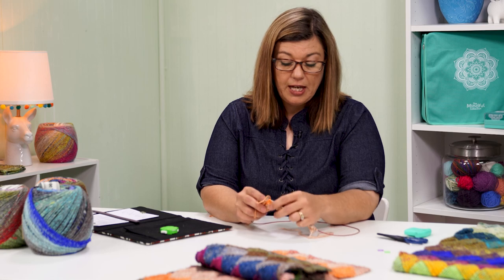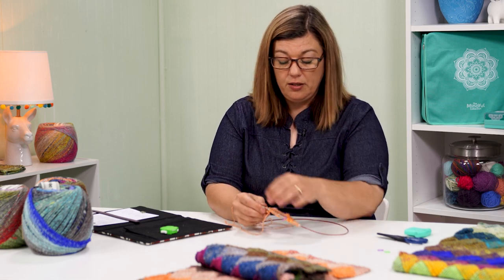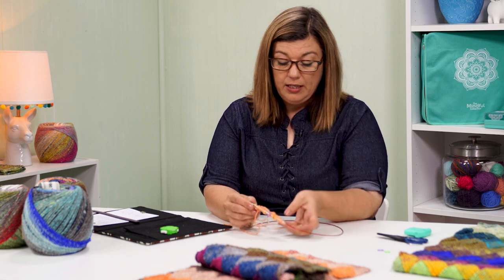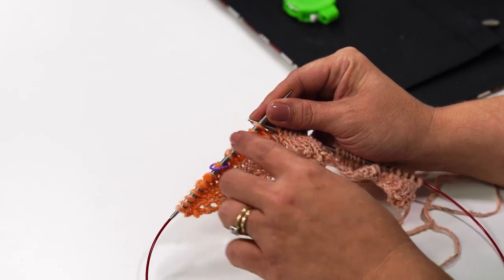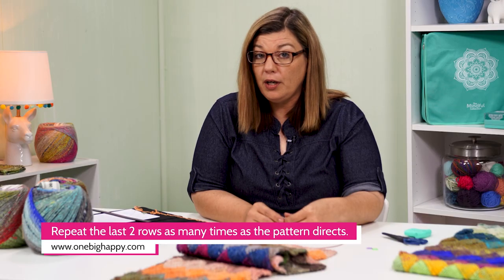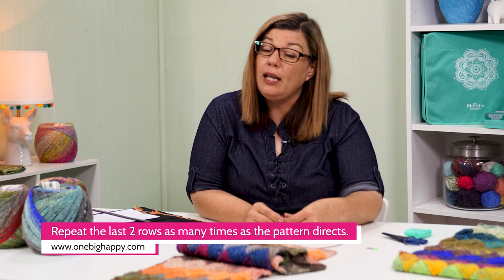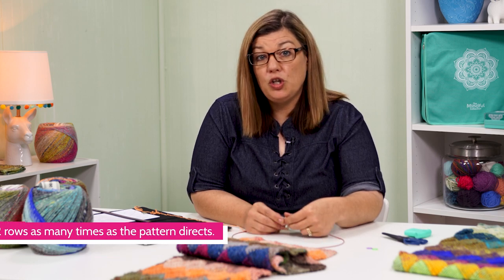Once I purl those two together, then I turn again. Now I'm back to the right side of our work. We have this gap here — this is our rectangle. We need to click our clicker. When you get to row four, rows four through fifteen, all you're doing is repeating what we did in rows two and three.